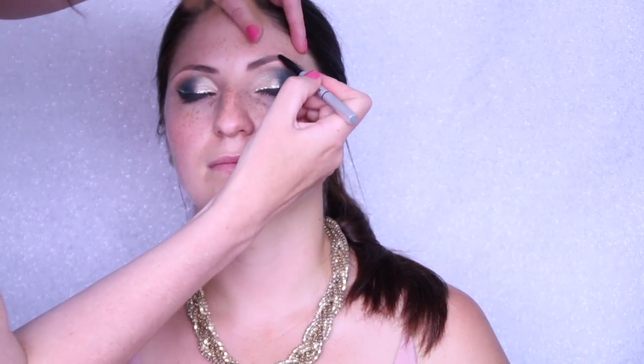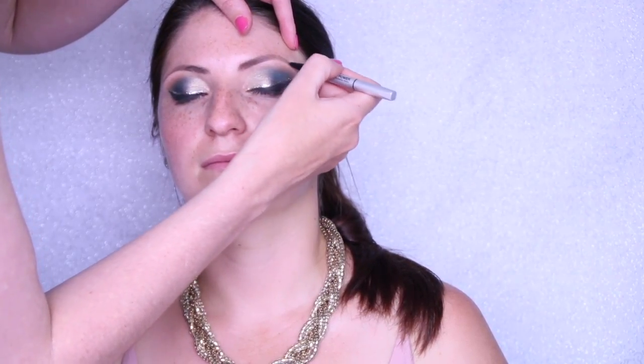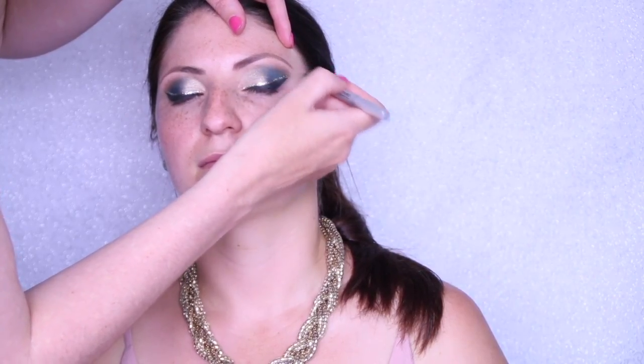Now we're going to brows — this is the IT Cosmetics universal brow powder. It's not my favorite brow product; it is slightly dry, but it's all I had. It is a really good color, though. I'm just doing a very natural brow today, simply defining what she's already got, because we don't want to take too much attention away from the eye look.